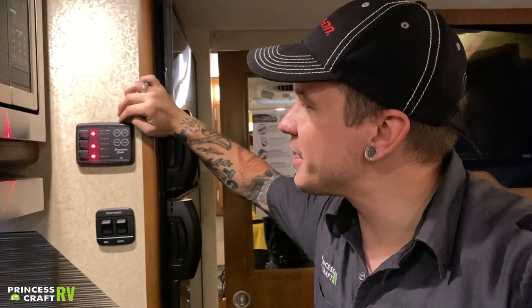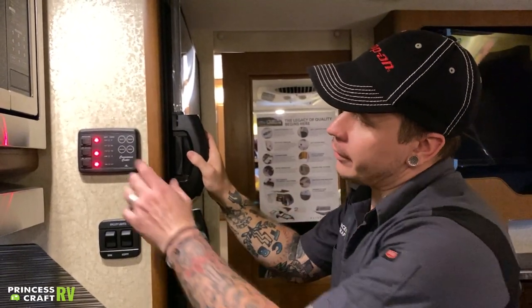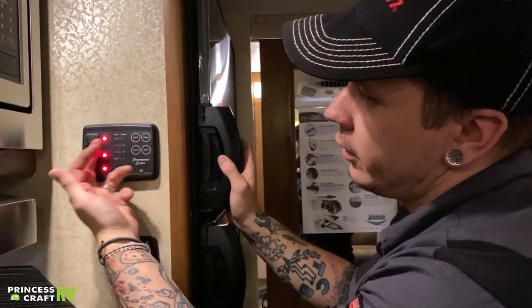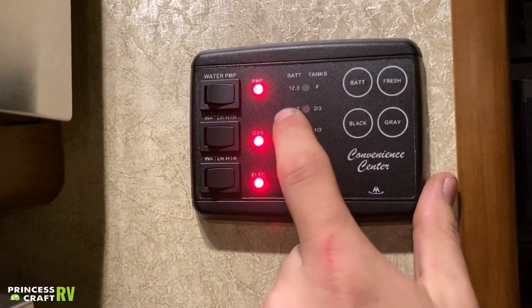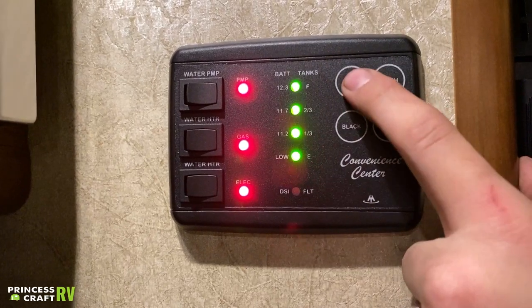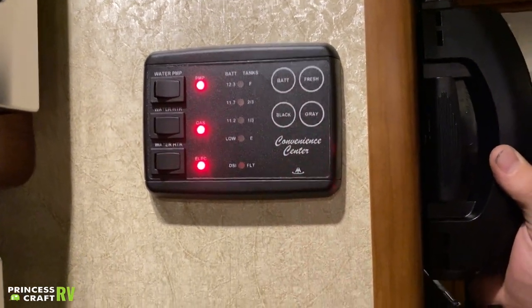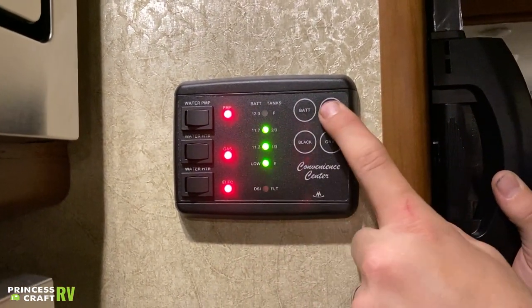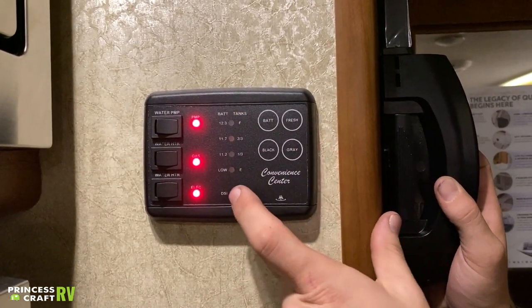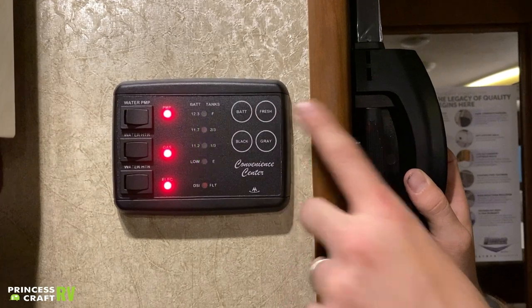Here we have your convenience center, giving you a real-time readout of where your tanks sit as well as your battery. The more lights you see, the fuller it is. For the battery, you have two indicators: the left side gives you voltage numbers — 12.3, 11.7, 11.2, and low. The battery is going to read full anytime you are plugged into shore power, so to get a true readout of where your battery sits, unplug from shore power and then test here. You also have your tank indicators — empty, one-third, and two-thirds full — with corresponding buttons.